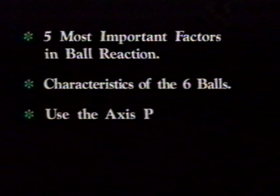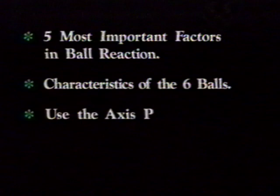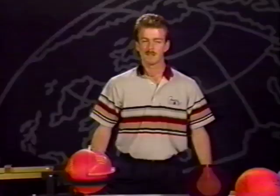In summary, let's review some of the key points in this video. We started off with the five most important factors in getting a proper ball reaction — it is very important to keep these in their proper perspective. Remembering that cover stock and ball surface are the most influential in altering a ball's reaction. Also remember the general characteristics of the six balls used today, so you can better select the right ball for a particular condition. After selecting the proper ball, always use the bowler's axis point as a reference when drilling that ball. Follow up that ball with others that will give them that ultimate and complete arsenal to conquer any lane condition they encounter. As a pro shop operator, serving your customers is the bottom line. I hope this video has given you a better understanding of every aspect of the ball drilling world. I'm Dave Smart for Columbia 300.